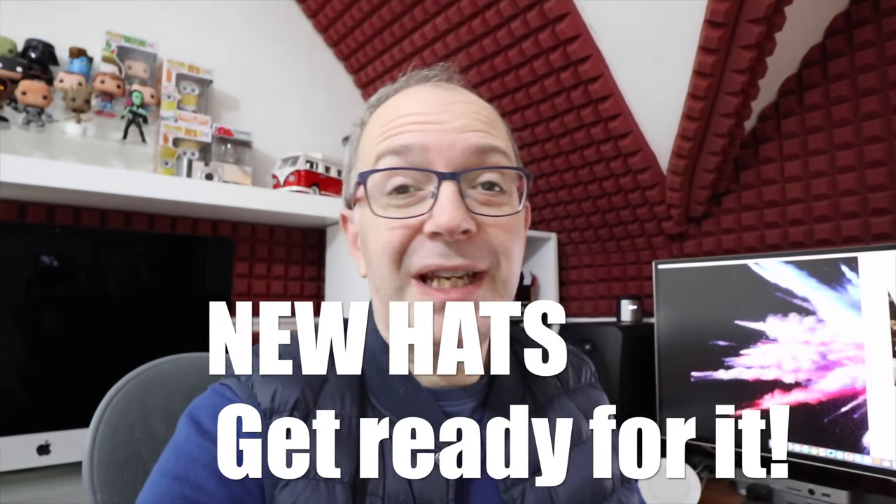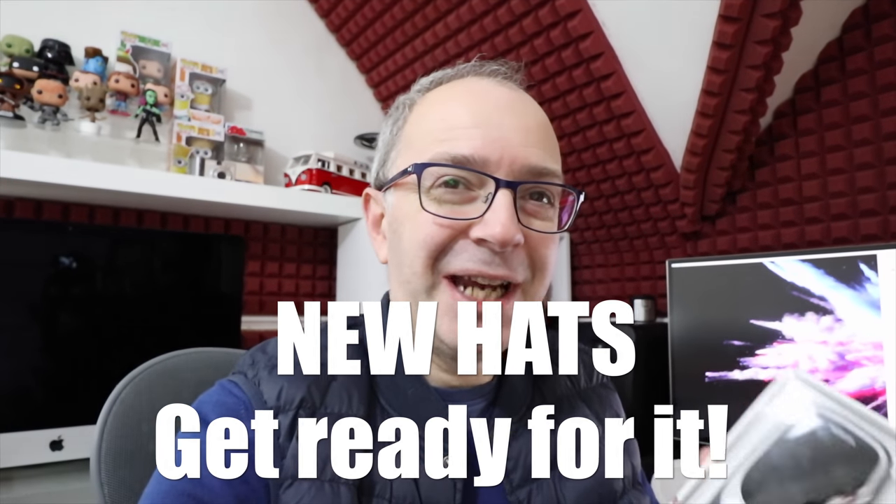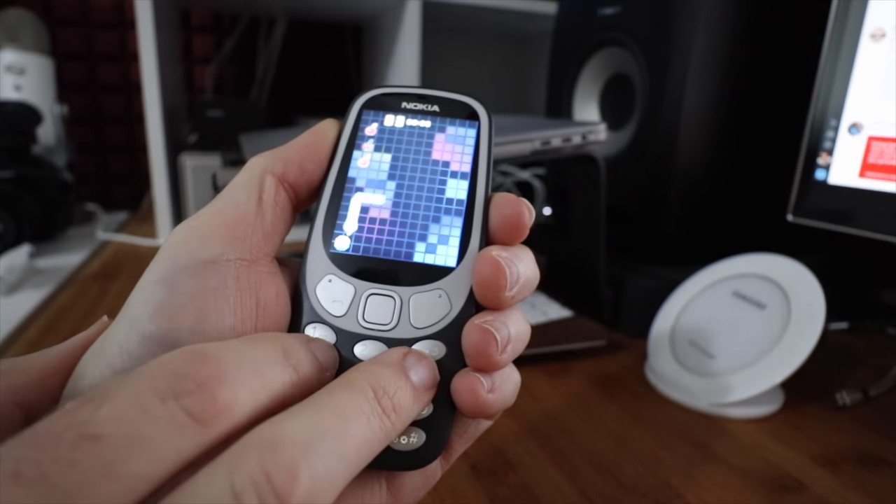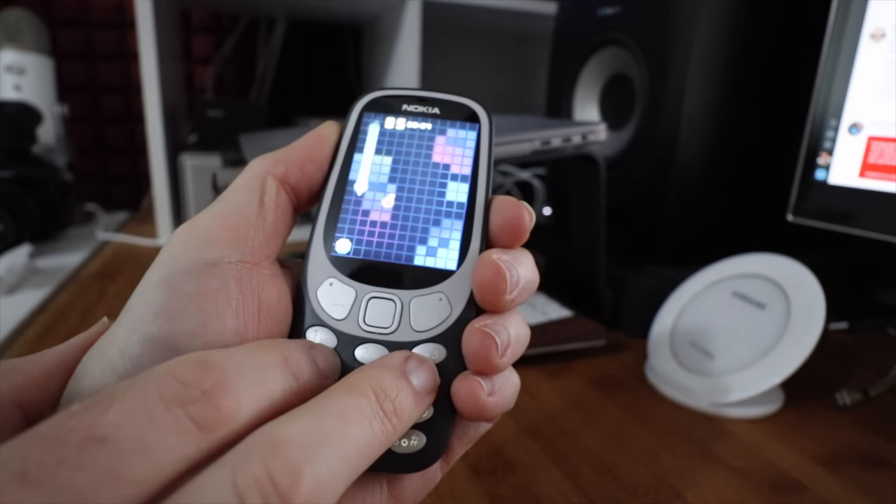I've just finished doing some video editing and now I'm going to set up this new product. It's the Nokia 3310. That is very, very cool — that's brought back some memories. I certainly didn't expect to see Twitter on there, although I did know that Snake was pre-installed. The journey with the Nokia 3310 starts now.